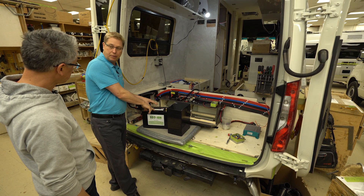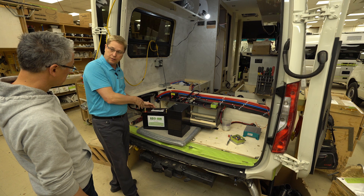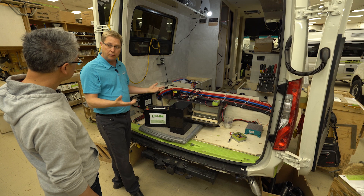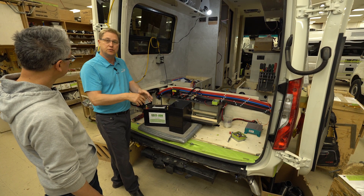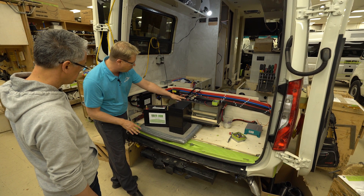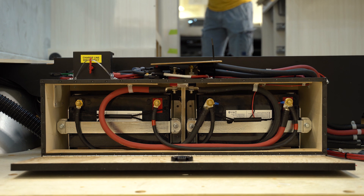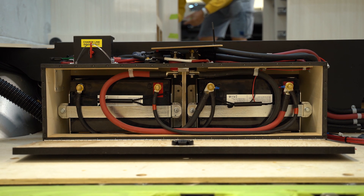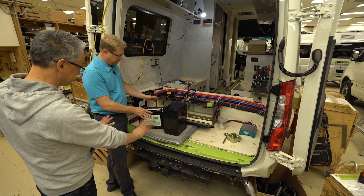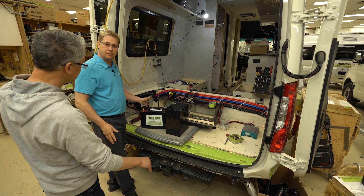These batteries have their own built-in battery management system — when they're fully charged, they turn themselves off. Because they're lithium-iron phosphate, there are no thermal runaway concerns, not like cell phones on airplanes — these are completely safe. We mount them in their own trays; they're secure, and all of our wiring is designed based on 200 amp-hours. These are also completely sealed — no off-gassing. It's a self-contained battery that manages itself.